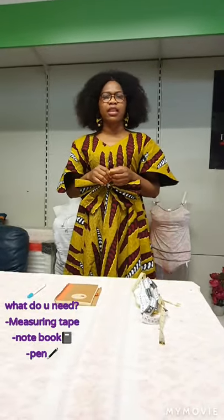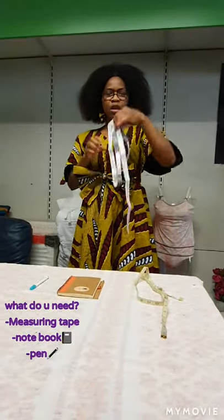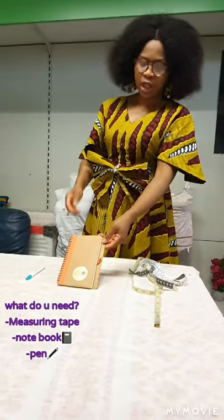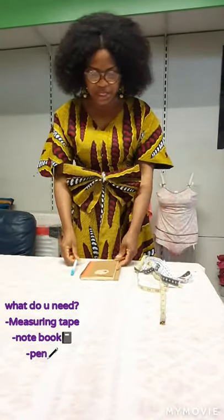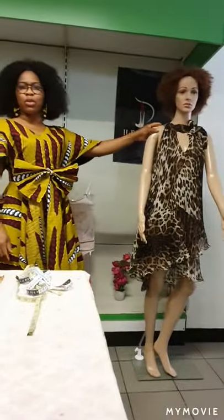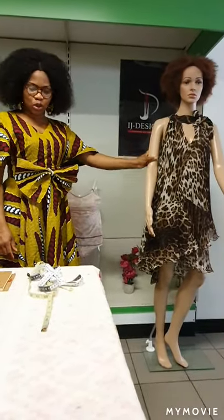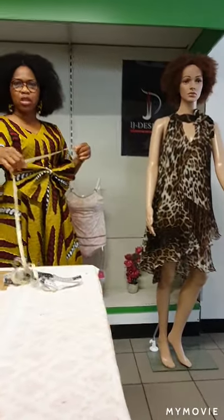Now guys, what do you need to take an accurate body measurement? You need three things: first, your measuring tape — you need it for your measurements. You need a book in order to write the measurements down, and you also need a pen. These are the three things you need. In today's tutorial we are going to use my mannequin, Miss Vivi, to show how I take body measurements.